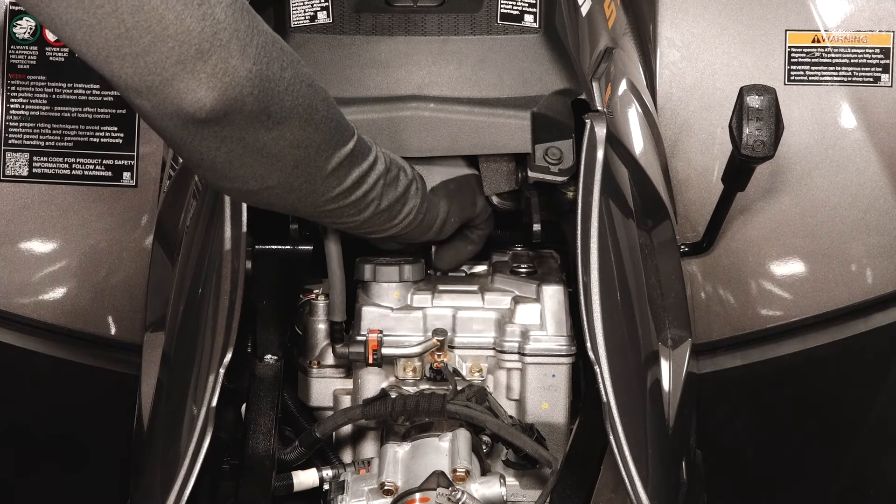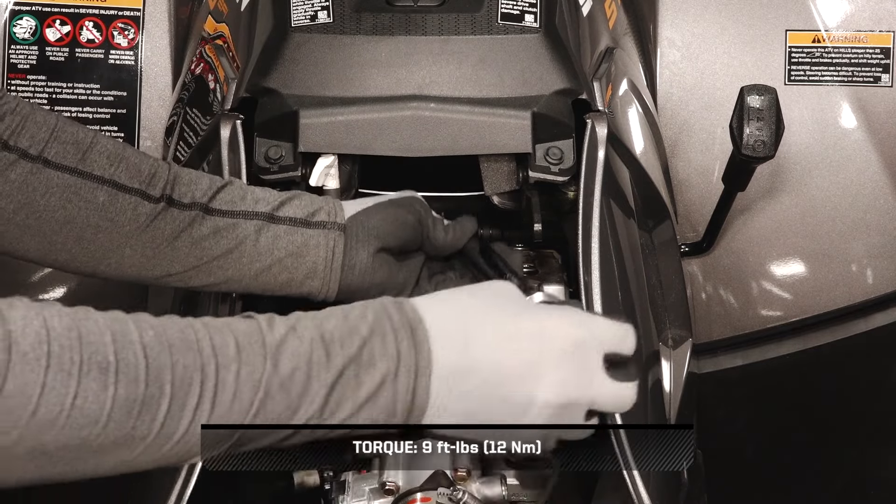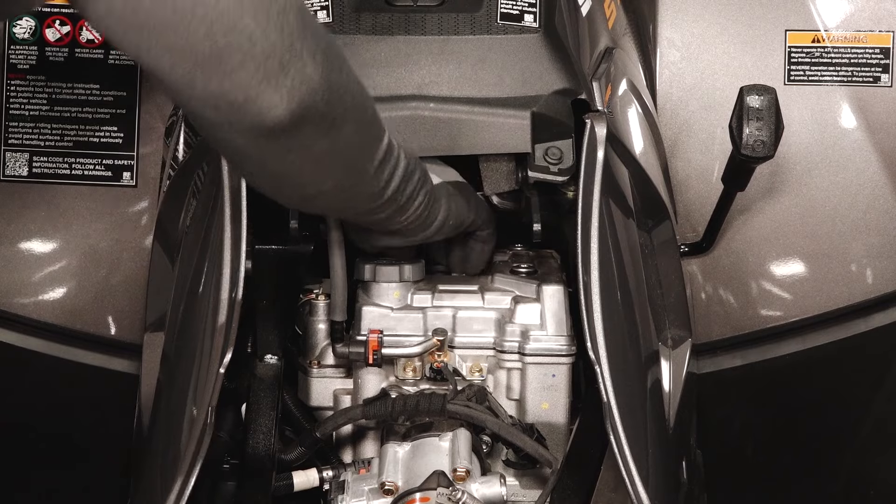Next, install the spark plug into the engine and torque to specification. Reinstall the spark plug boot and ensure it is secure.